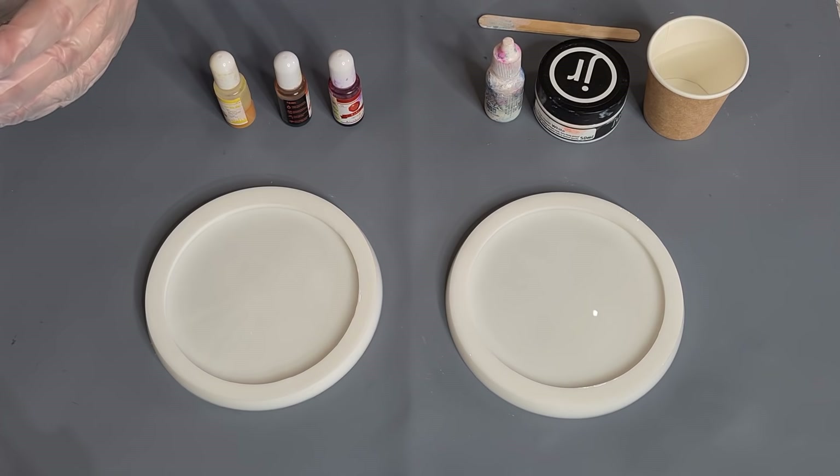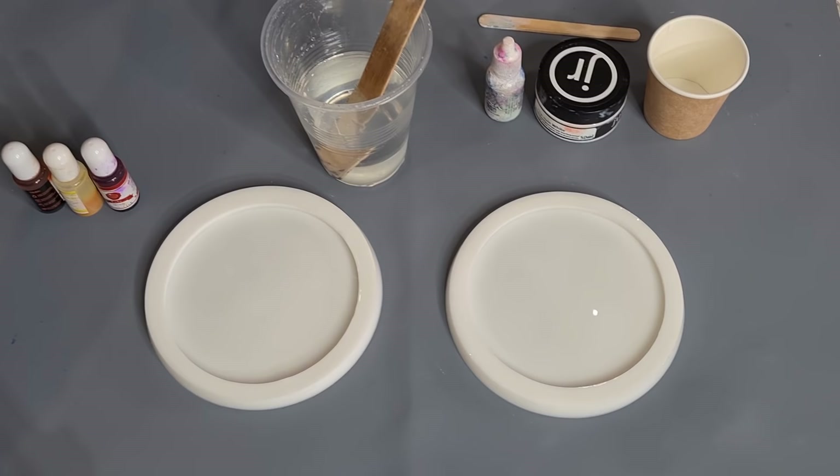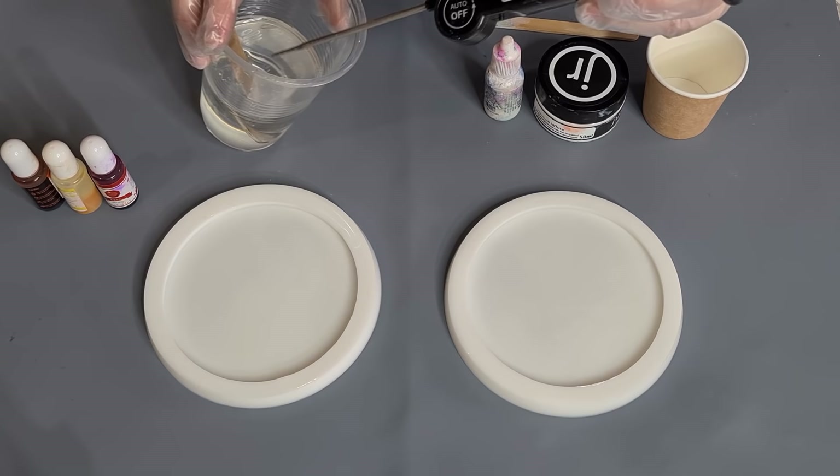I stopped stirring almost 10 minutes ago, so I just want to wait till this gets to 40 degrees Celsius. I haven't actually checked it yet but it'll probably take about 10 minutes. It's quite deep, and the deeper your resin is the faster it's going to set up. Let's see where it's at.